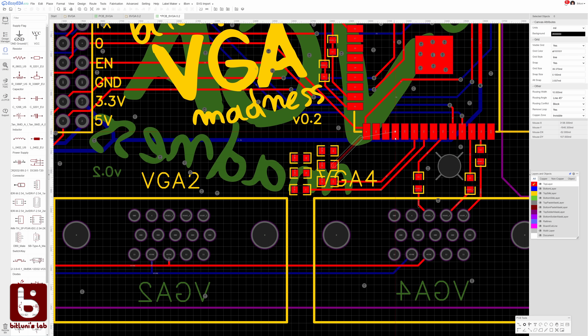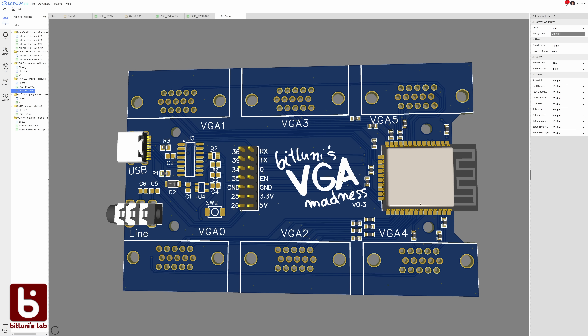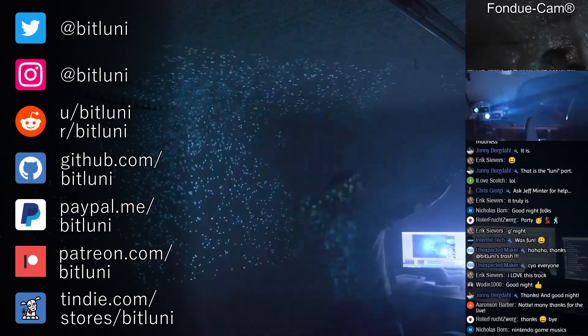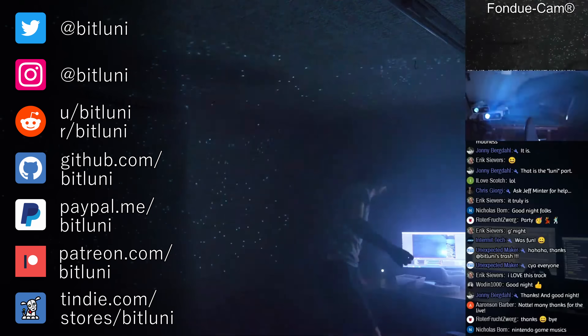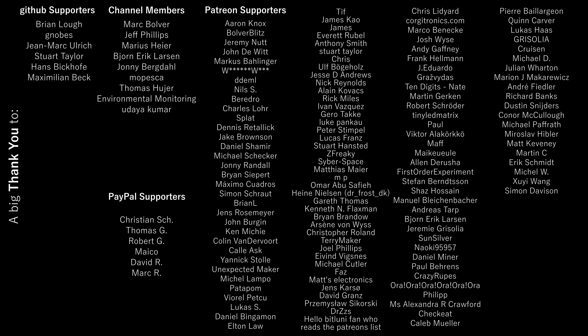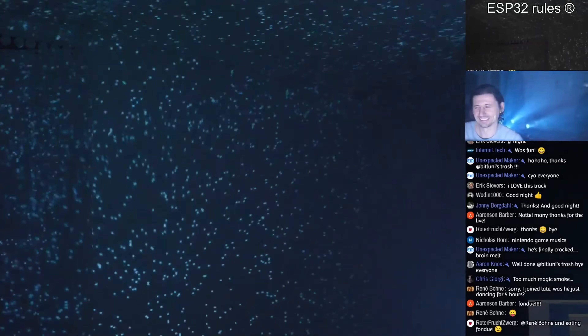I fixed the issues for the final version and ordered them from JLCPCB. Thanks to them for sponsoring this video — I'm looking forward to the madness we'll try next with this board. Consider subscribing to not miss that. Thanks to all my supporters who are helping to fund these projects. Thank you for watching and I'll see you next time!